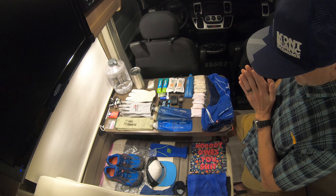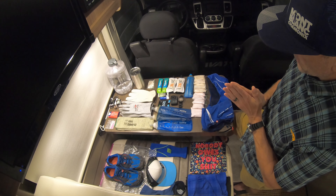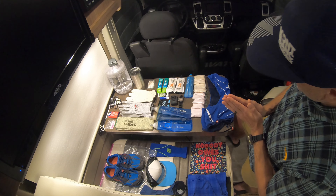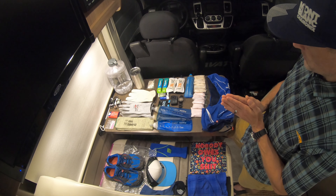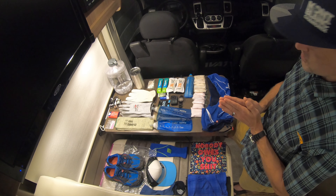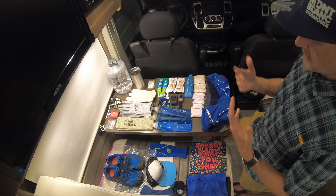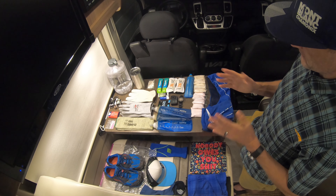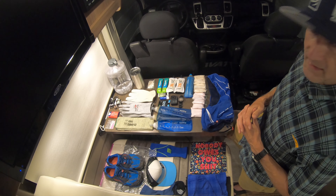For nutrition, there are no aid stations, so we have to carry everything ourselves. I'm hoping to be done in 10 hours — maybe less, maybe more. I figured 2,000 calories should suffice because I don't usually take in more than 200 calories per hour. Anything more than 250 for the average person is usually more than you're able to process, even though you're burning way more than that. So I'm going with 2,000 calories and sticking around 180 to 200 per hour.